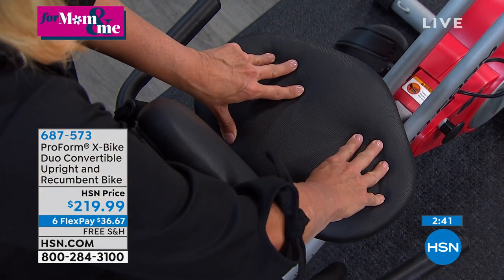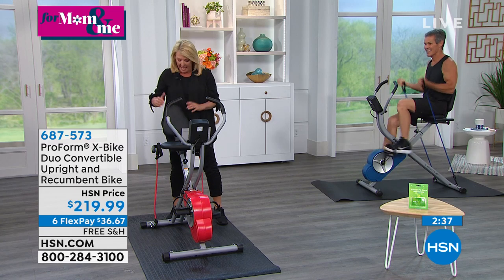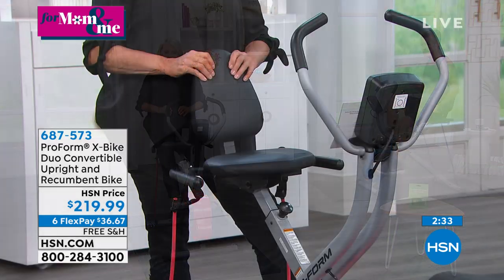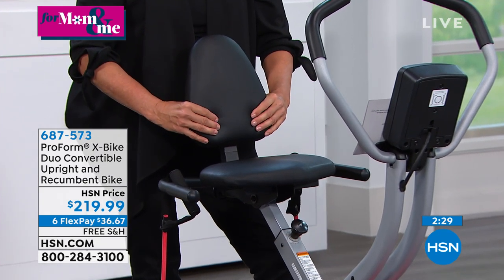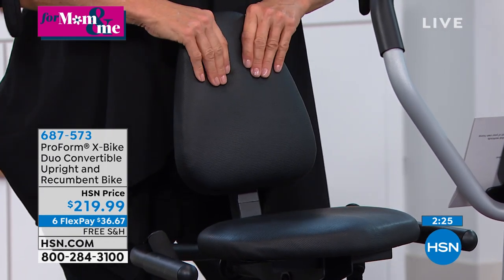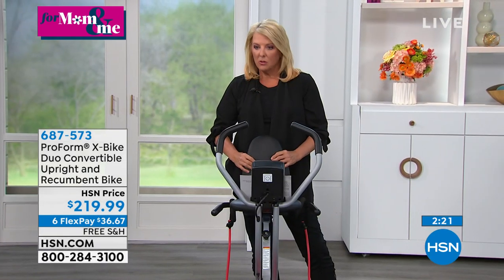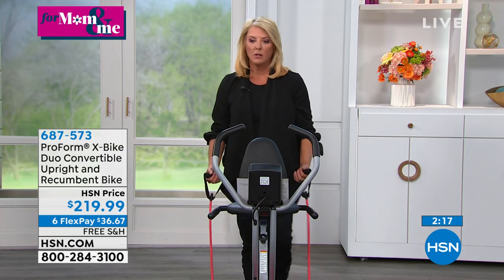I know people who buy special shorts for spin class because the seat hurts so bad. And I love the backrest — it's really big and comfortable too. We gave you the backrest because a lot of our upright bikes don't even have that. But if we're someone who needs that extra support, if it makes us feel more comfortable and stable and more able to do our workout, let's give everybody that option.